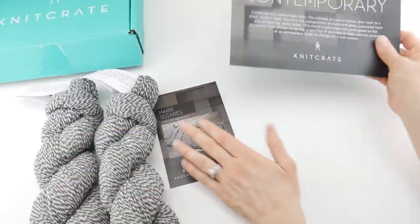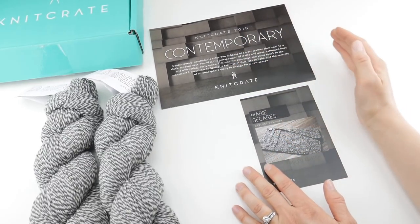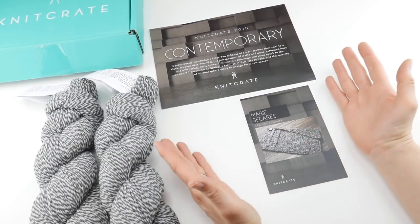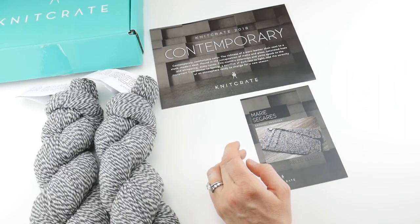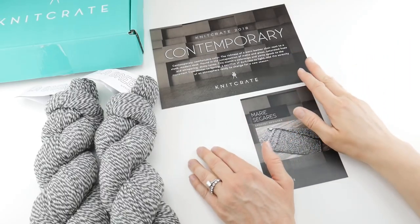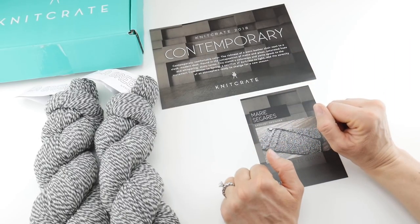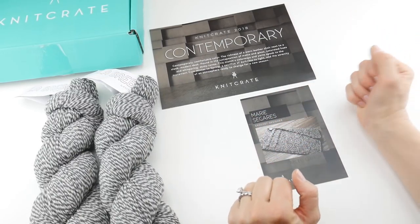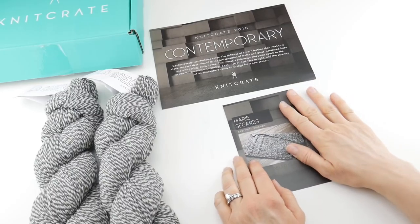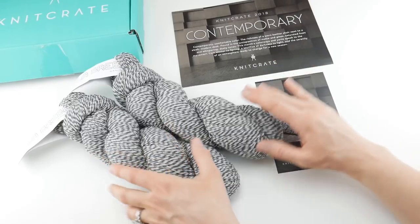So that is the May Knit Crate Contemporary. Like I mentioned, they also have an artisan crate, which is just a knitting pattern and usually uses high-end indie yarn, plus a little fun extra in the box. And they have a sock crate, which is a sock pattern and some sock yarn if you love to make socks. So again, that is the May Knit Crate Contemporary.